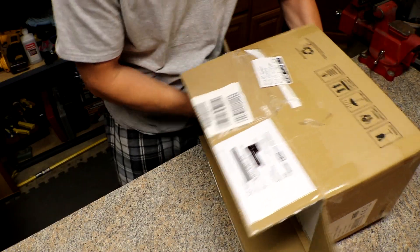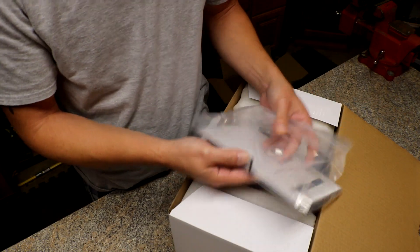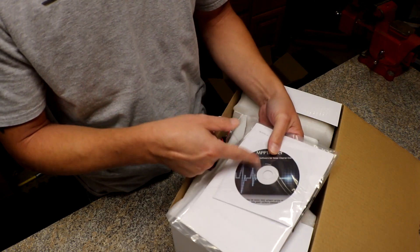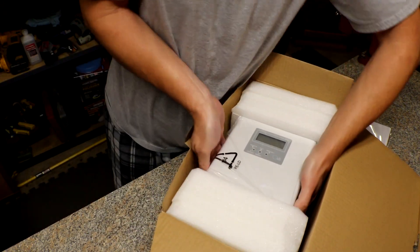Get out — a box in a box. So we have a lug here, an eyelet lug. We have some MPPT tracker software maybe. And some more wiring. Wow, this thing's a lot bigger than I thought it was going to be.